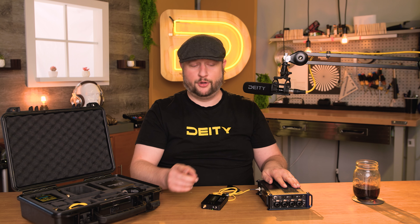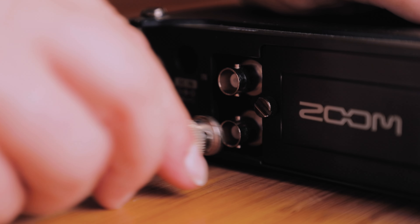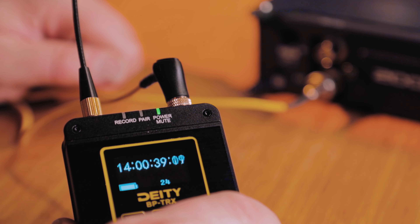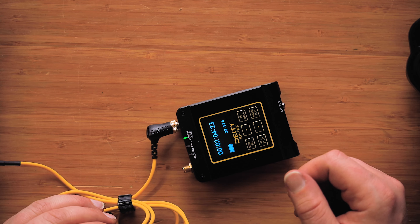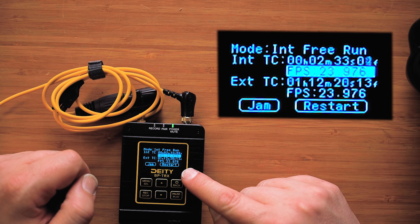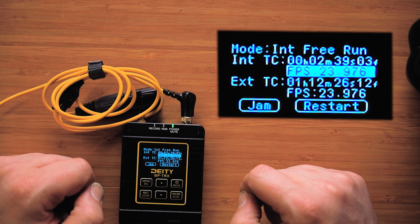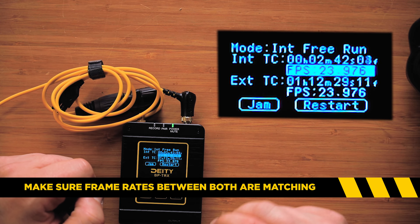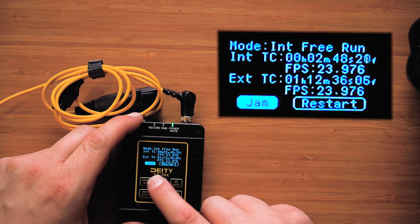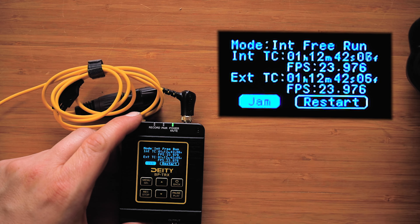If, however, I would like to actually set the timecode in my BPTRX to match that of my Zoom F8, I would do the exact opposite. I would go into the output of the Zoom F8 and plug this into the actual input of my BPTRX. The mic input on the BPTRX is also the timecode input. Here you can see we have timecode being fed from the Zoom F8 into our BPTRX unit, and it'll show up here as external timecode. You'll see that the frame rate coming in is identical to the frame rate on the BPTRX — it is important to note that your frame rates must match. In order to jam the BPTRX to the Zoom F8, I will select down to the jam icon and hit select. Immediately you'll notice your BPTRX's internal timecode will now match that of your external source.